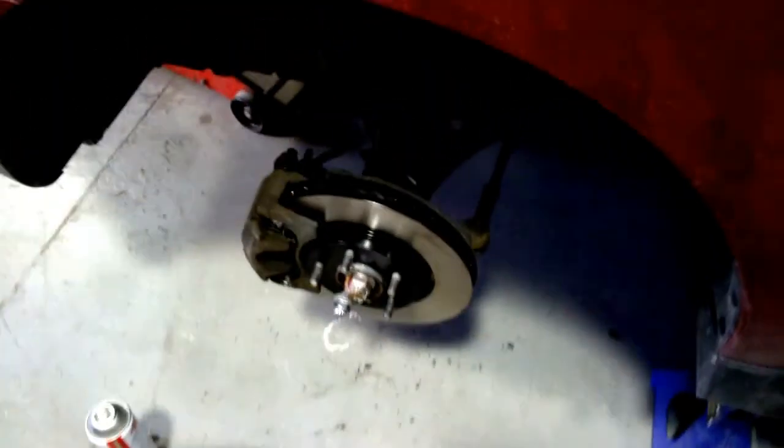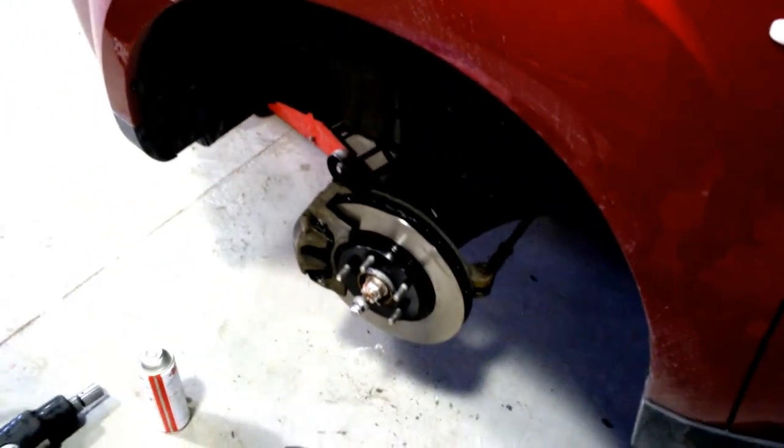Next step after this is to do the other side, then go ahead and pump up the brakes. We're going to depress the brake pedal - not all the way down, just about a quarter to no more than halfway down - and keep pressing it up and down. You'll feel the brake pedal getting hard and it'll come right up, which means everything's good. We'll also check the emergency brake handle to make sure it comes up to a good enough distance.